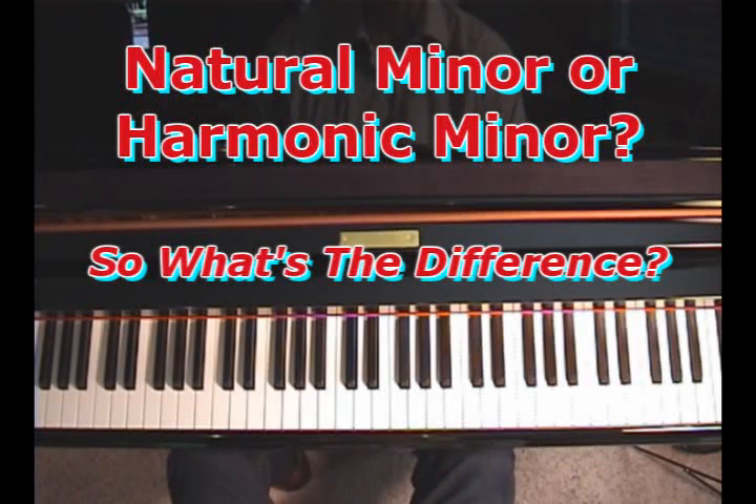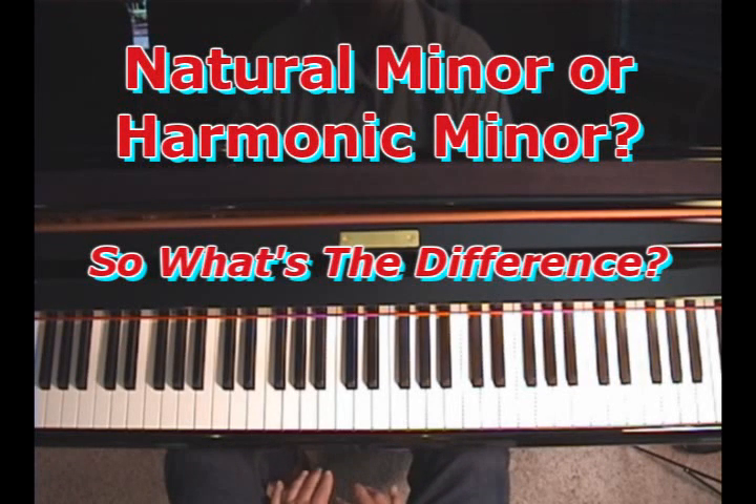Good morning, this is Dwayne, and I'd like you to listen to these two fragments. I'm going to play a fragment of two pieces in the key of A minor. I want you to listen carefully to see if you can tell the difference.